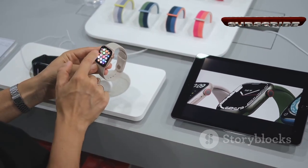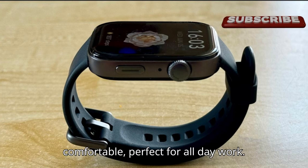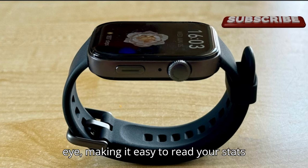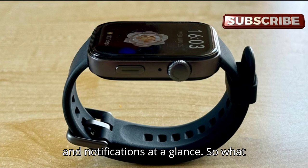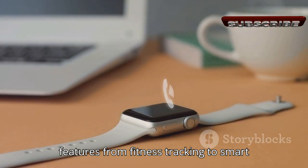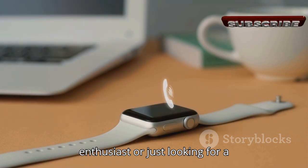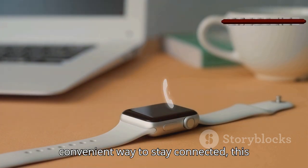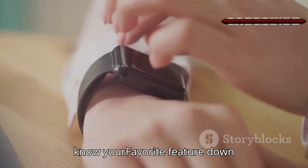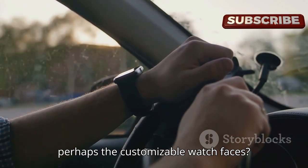As you lift the lid, you'll be greeted by the sleek design of the Huawei Watch Fit 3. The watch is lightweight and comfortable, perfect for all-day wear, and the vibrant display is sure to catch your eye. The watch offers a range of features — from fitness tracking to smart notifications — all packed into a stylish design. Whether you're a fitness enthusiast or just looking for a convenient way to stay connected, this watch has something for everyone.